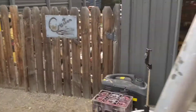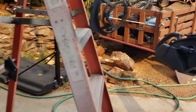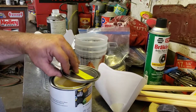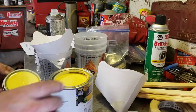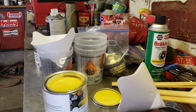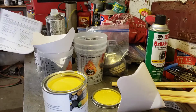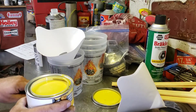Everything's etch primed. Now I gotta remember how to mix up some paint. Here we go — let's mix some paint. Here's the yellow, sort of a pale yellow — it'll look nice, it's pretty darn close. This is just straight acrylic enamel; it's not base coat, clear coat. We do eight parts to two parts to one part, so we're gonna put in eight parts of paint.